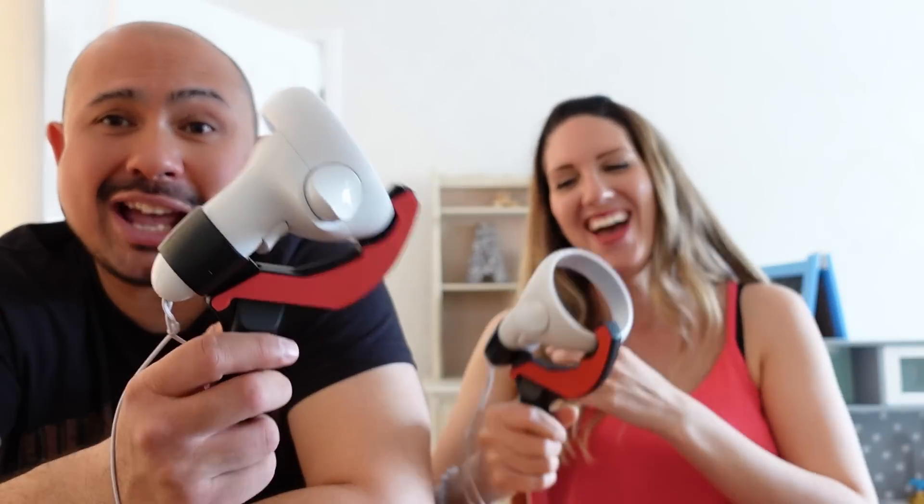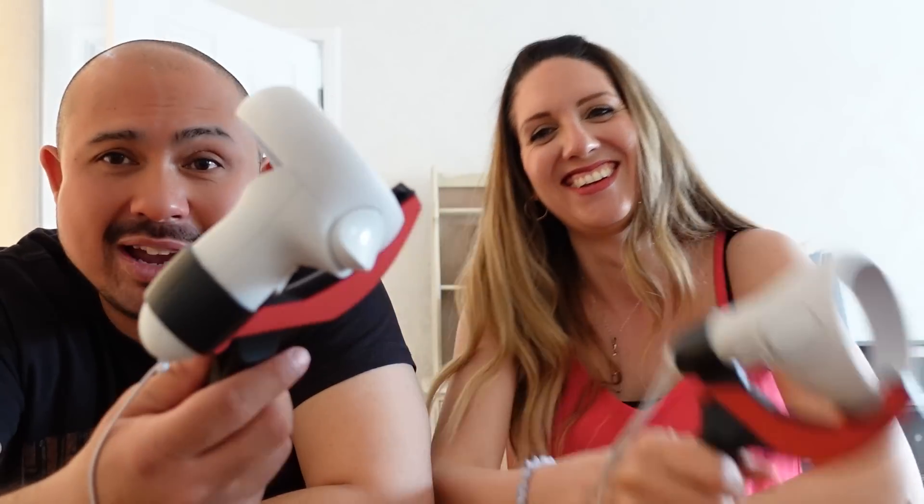Bloopers: trying to record the intro — 'In this video, we'll be testing out these table tennis paddle accessories from AMVR.' Why do you talk like that? Because it's more presented. No no no no no. 'In this video, we'll be testing out these table tennis thingamajigs from AMVR.' Not great.